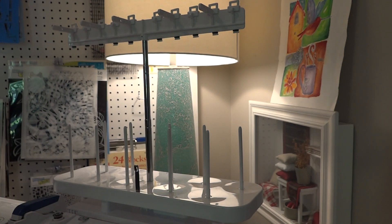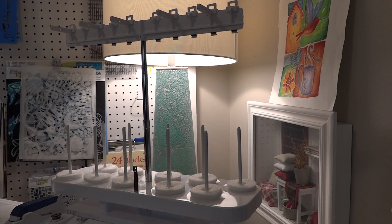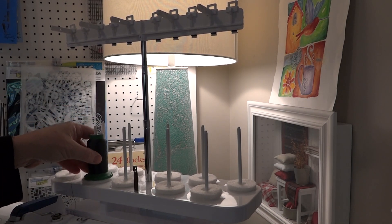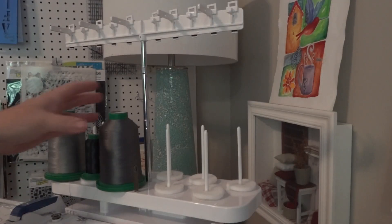The next thing I'm going to do is load up some large spools that are 5,000 meter and some smaller regular standard size spools. I do place the little foam rings on — I just like it for when the smaller spools sit down here, it gives them something to rest on.